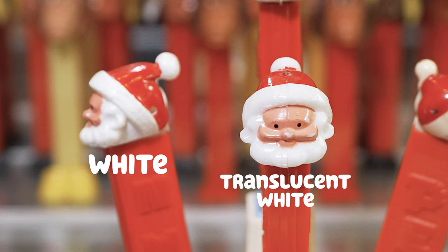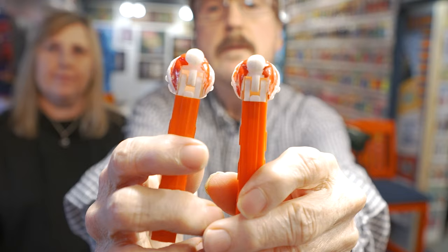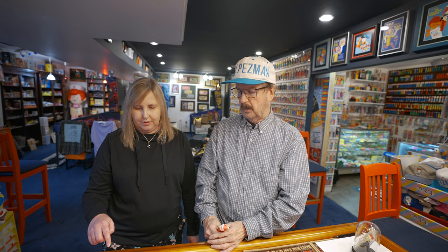So talking about these dispensers — these are the Santa Bees, and these two actually look like they're the same thing, but the reality is if you see the plastic, the white plastic, it's a different shade. This is like a very white, and this is more of an almost translucent white. So people pay a premium for that. Sometimes it's easier to tell on the little ball. I can tell just by looking at them here.